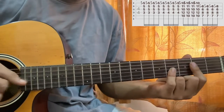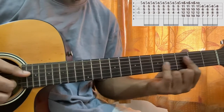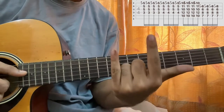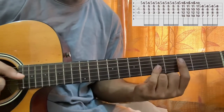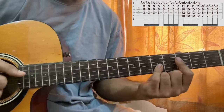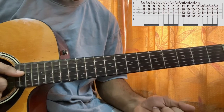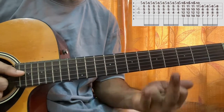After doing that, we'll play the third fret on the D string once and then repeat that four times in total — one, two, three, four. This is how you play the chord.